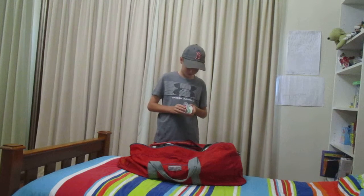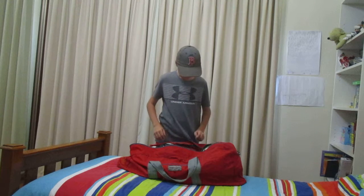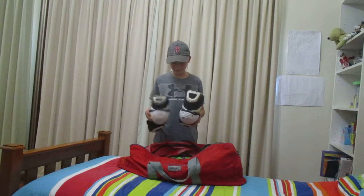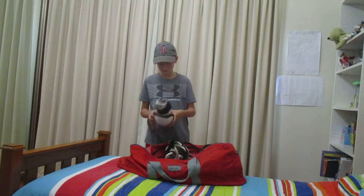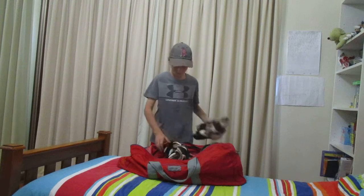Now my arm guards — STX brand. They're pretty good, a bit old, but they still fit me well and offer a fair bit of protection.